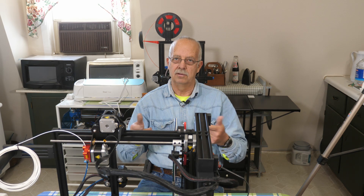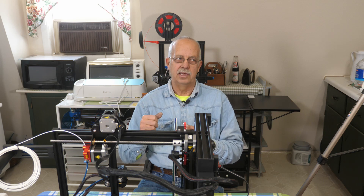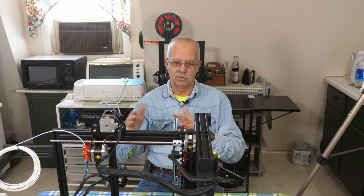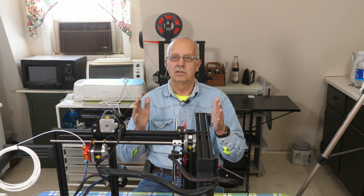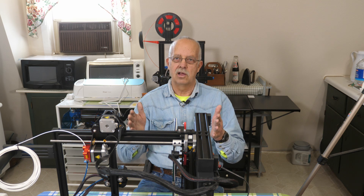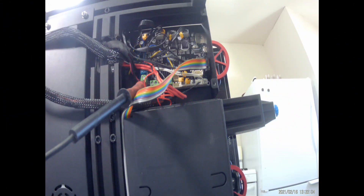So I went through another board. This time I'm going to go with the BigTreeTech SKR Mini v3 and a new display — that's going to be another video. But first, I wanted to show you where the troubleshooting test points are.